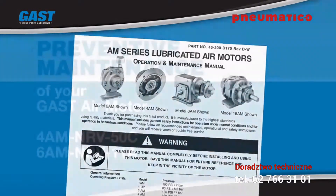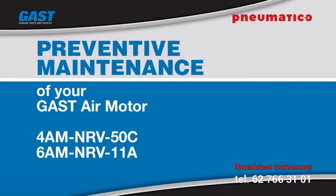While this video covers the preventive maintenance procedures for the 4AM and 6AM air motors, the procedures are similar for all GAST air motors. You'll need a few tools to perform this maintenance depending on your model.